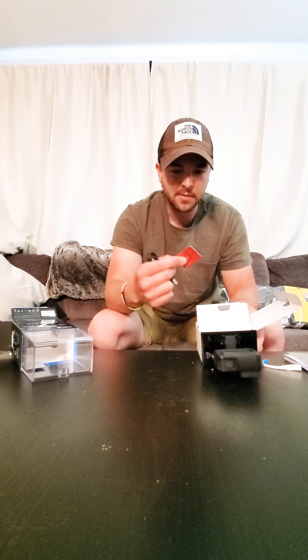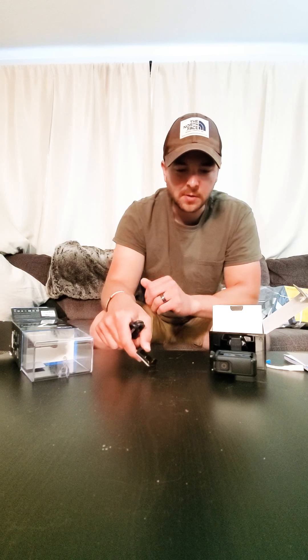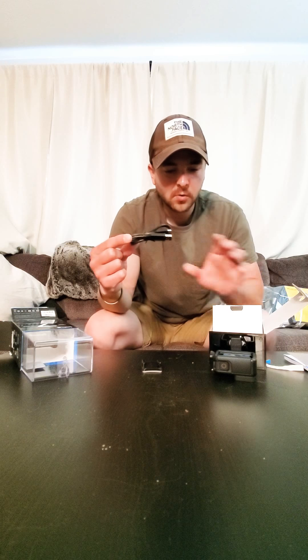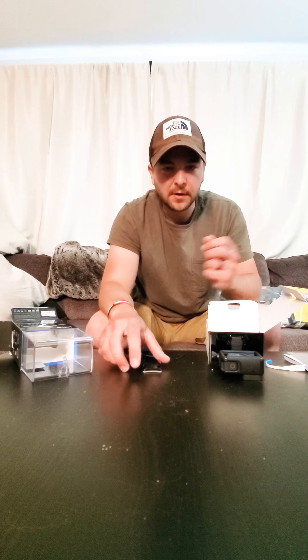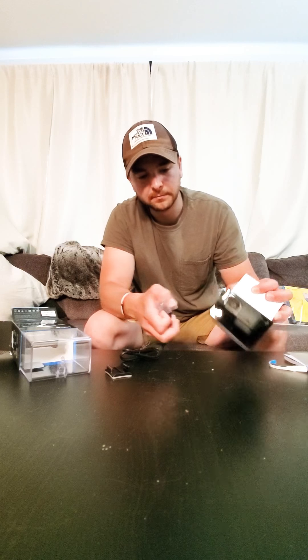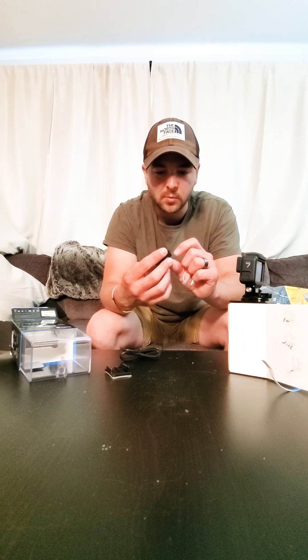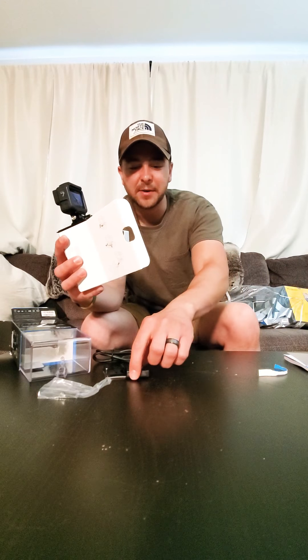So it comes with whatever this thing is — some sort of mount. It comes with this charging cord that will also be able to download videos onto the laptop. And it has the battery. I bought an extra battery because it only comes with one, but it has this battery which will be awesome. We'll see how long it's able to record for on the battery.